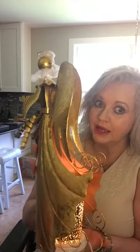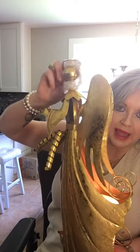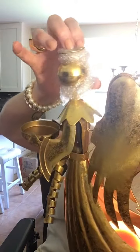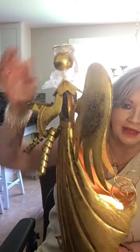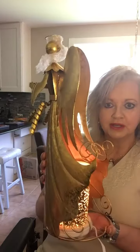Now this is not my angel, so all of this here is still from the wrapping. Can you see? It comes with bubble wrap to protect the little halo. But I just had to get this video out to you because she won't last long in the outlet store.